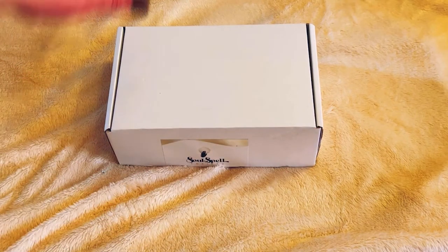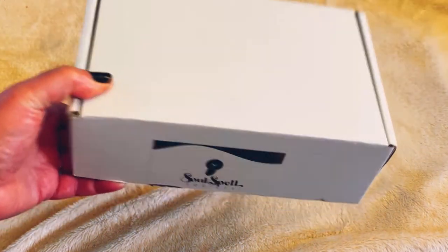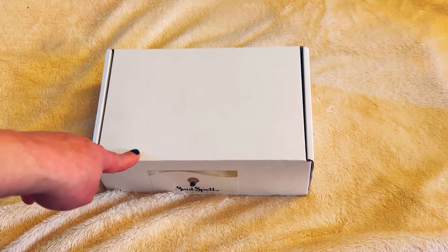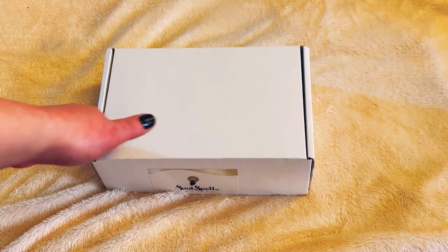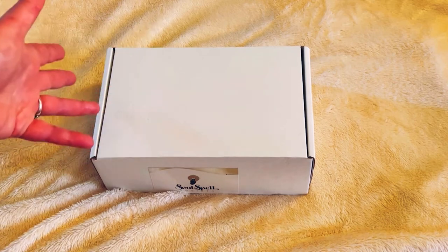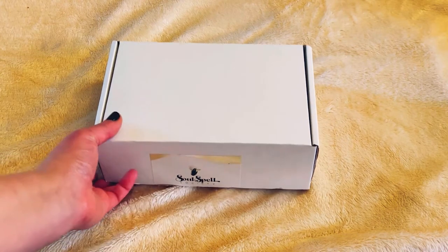I thought this box was going to be bigger because I've seen this unboxed before, but I don't remember anything that's in it except for one item. This is the welcome box — it's very, very heavy. What I like about this is it's one of the companies where you can get just a one-time purchase. They will ask you if you've received the welcome box or not. Whether you subscribe or get a one-time purchase, you always start off with the welcome box.